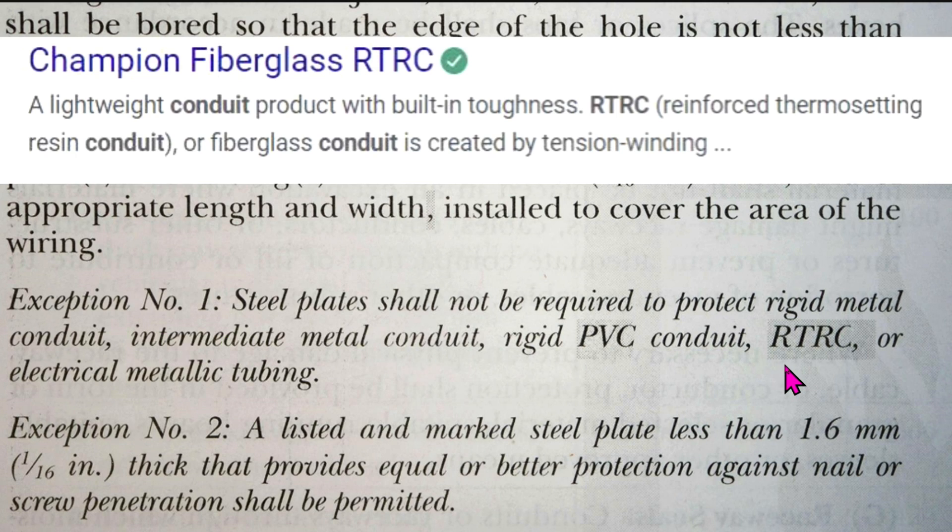They are also including something called RTRC conduit — reinforced thermosetting resin conduit, or fiberglass conduit. Exception number one: steel plates shall not be required to protect rigid metal conduit, intermediate metal conduit, rigid PVC conduit, RTRC, or electrical metallic tubing — EMT. So steel plates are not required to protect EMT.